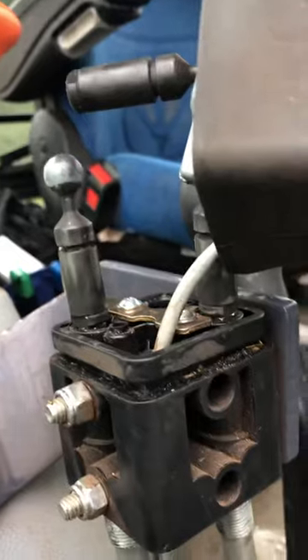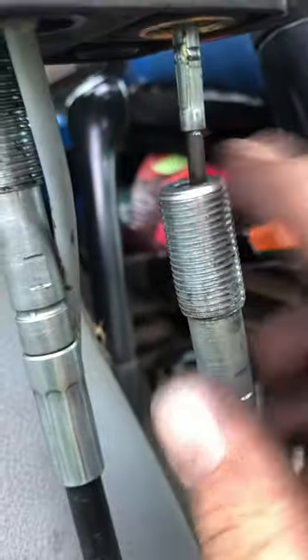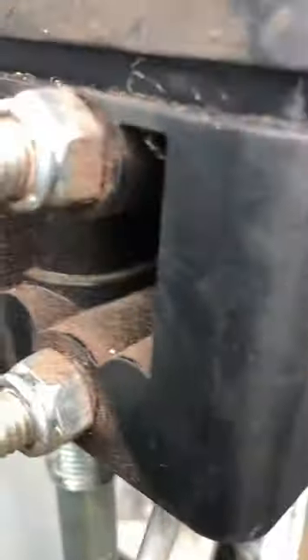If you're having trouble getting your joysticks undone, what you've got to do is undo your cables right off, back down here, get your boots off, get your outer cable and pull it all the way down and give yourself enough room to lift them up.